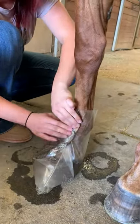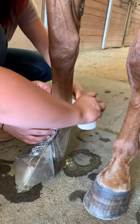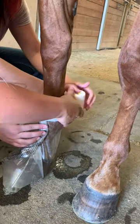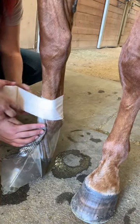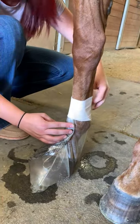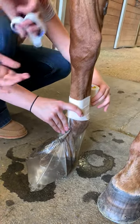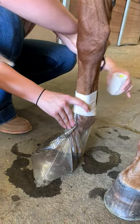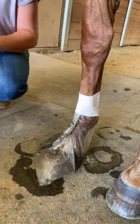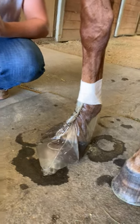Cammie is going to fold this bag up and then we are going to take Elasticon and seal that right to the leg. Take some scissors, cut your Elasticon off, and now you can soak your horse's foot in this bag for an hour without having to stand and hold a bucket. Don't worry about him tipping it over.